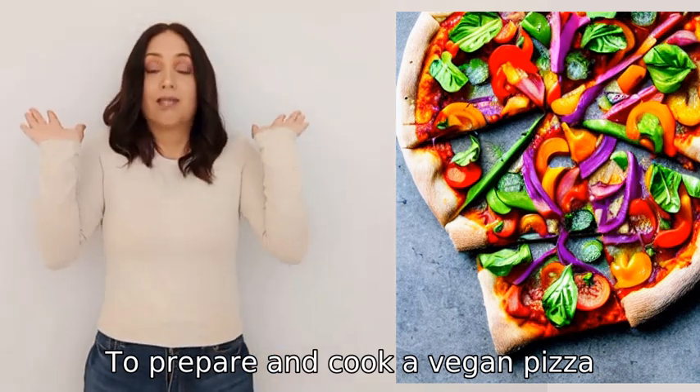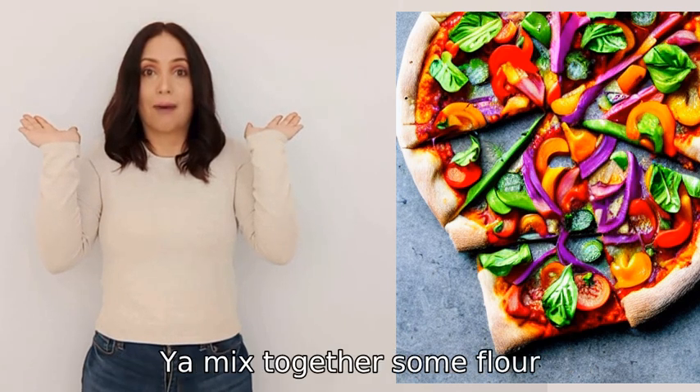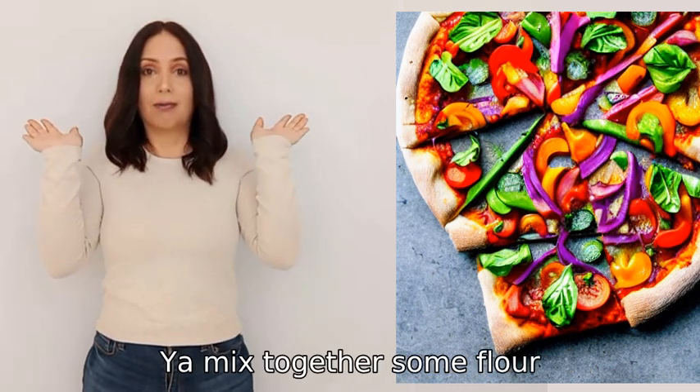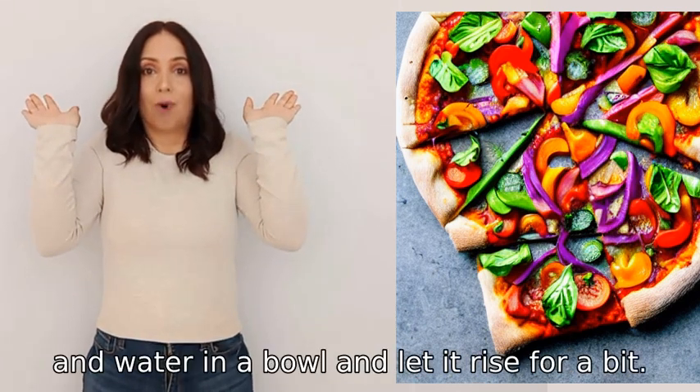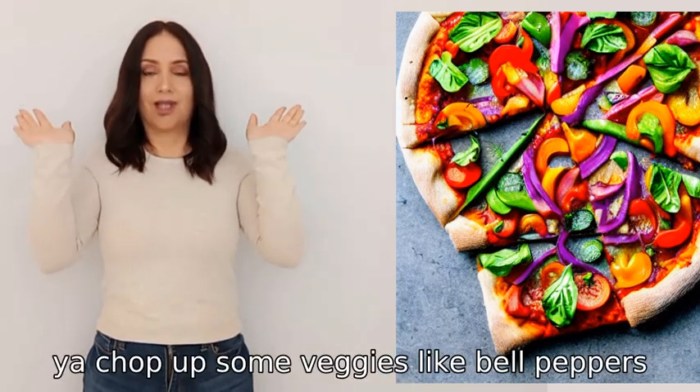To prepare and cook a vegan pizza, you start off by making the dough. You mix together some flour, yeast, and water in a bowl and let it rise for a bit. While that's happening, you chop up some veggies like bell peppers, mushrooms, and onions.